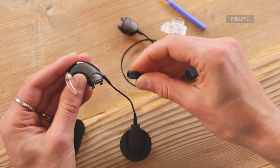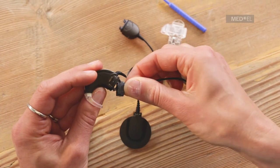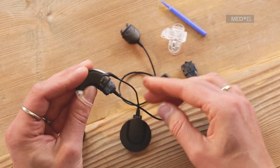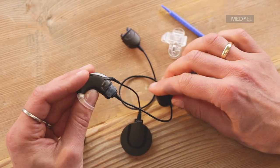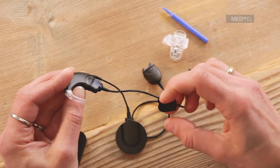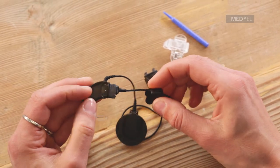To attach the active wear cable, insert the hook on the control unit into the matching groove on the active wear connector and push the parts together until the release lever engages. Slide the cover over the active wear connector and lock it in place.